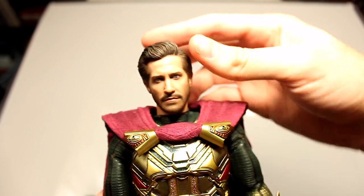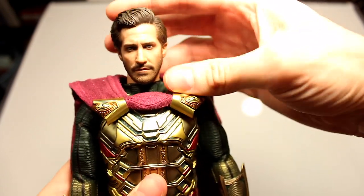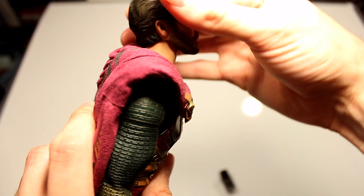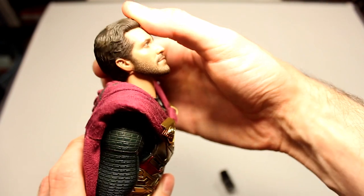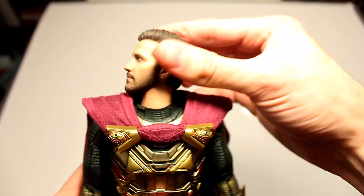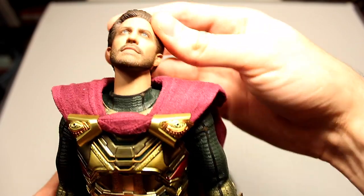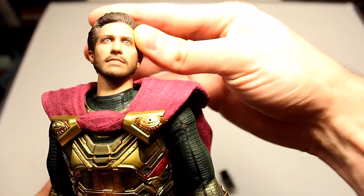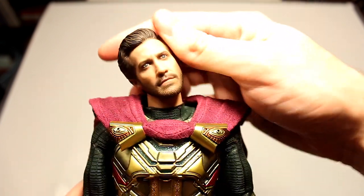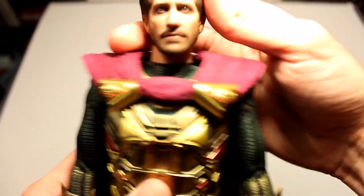With the unmasked head sculpt, you can of course rotate 360 degrees, move forward about that much and backward, so you can have him looking up at the drones in the sky or at Spider-Man. You have some pretty good neck articulation side to side as well.